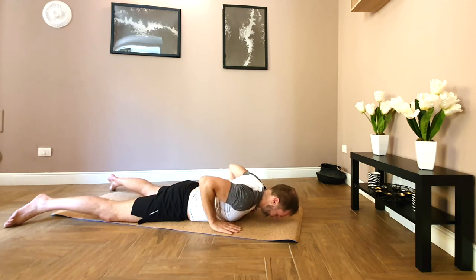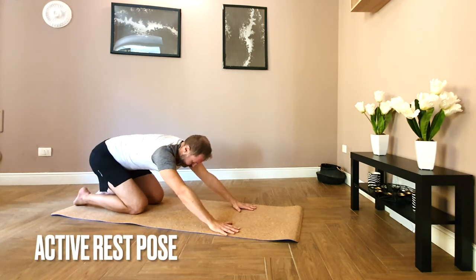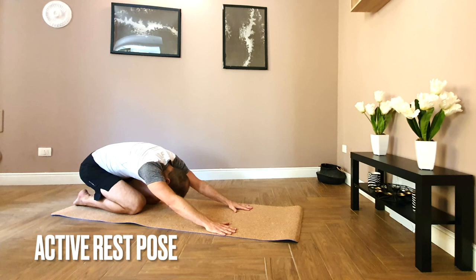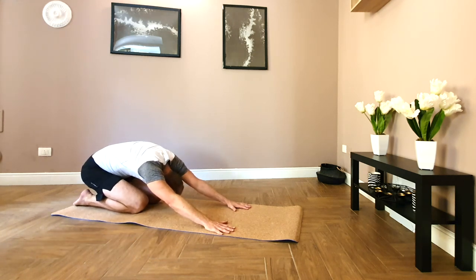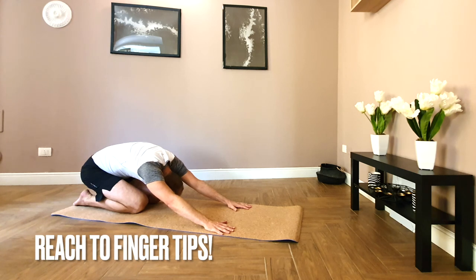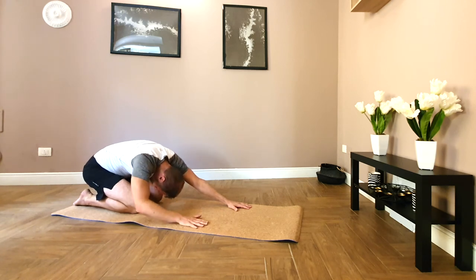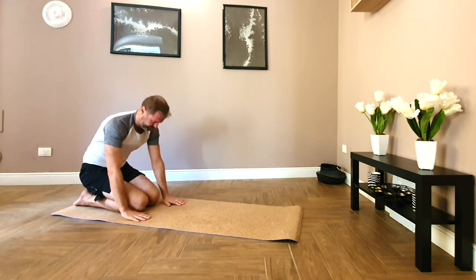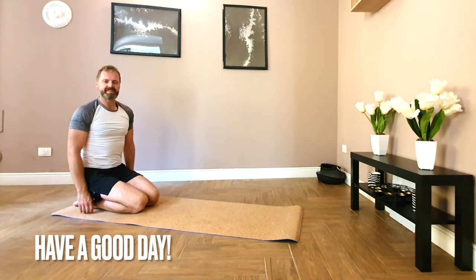Bring the hands to chest height, press back into rest position — child's pose. Release the back of the head, reach through the arms right to the fingertips. Breathing deep and round. Then walking your hands towards the knees, roll up through the spine. And we'll leave it there. Have a good day.